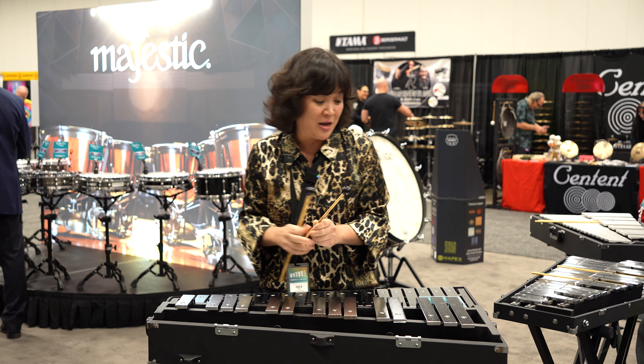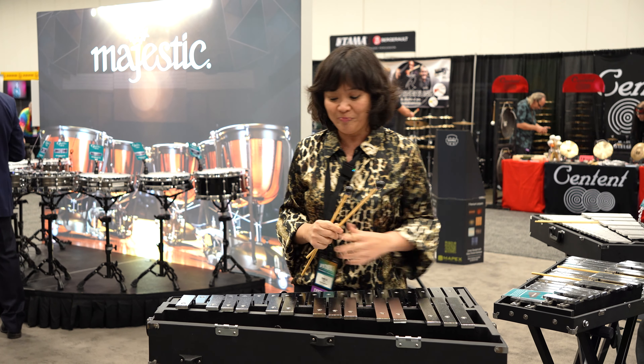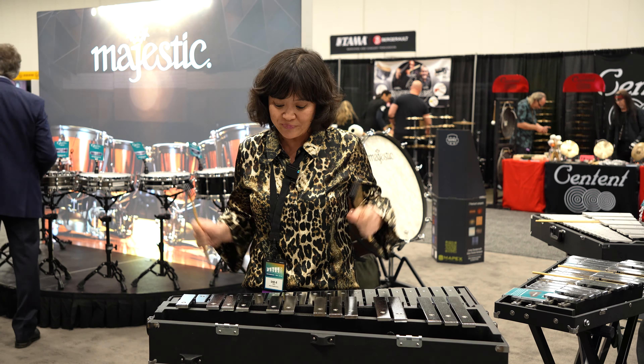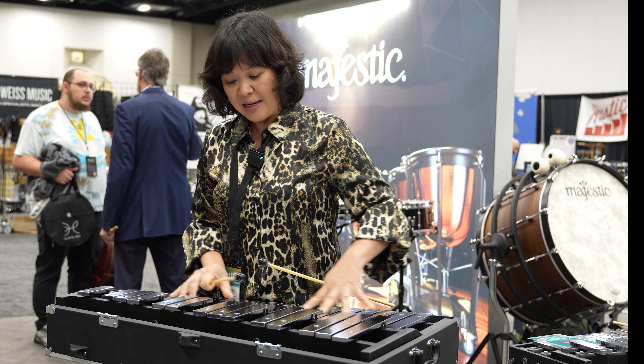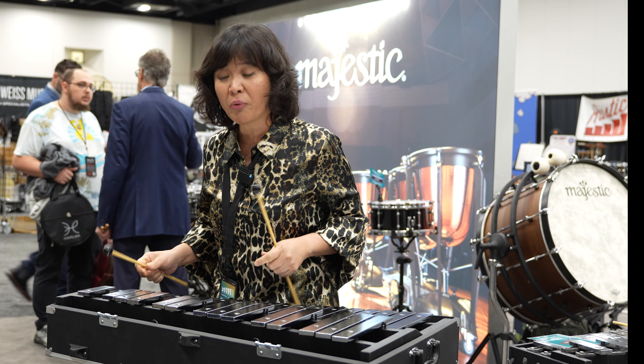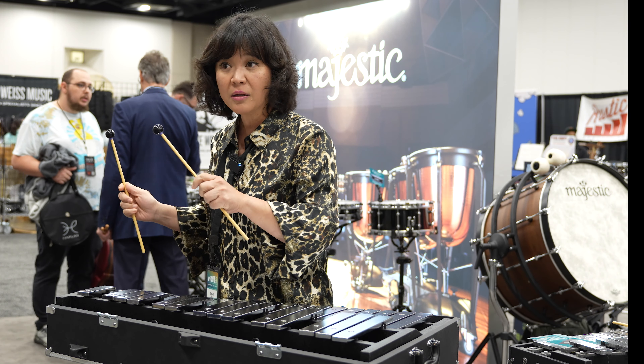Hi, Steve Weiss Music. I'm here at the Majestic booth at PASIC. I wanted to talk about the Concert Black steel bar bells made by Majestic. It's extended range from F to D, and a couple of features are really, really great. It's got the curved rails and nodal points.